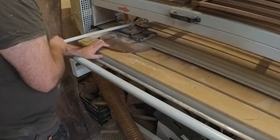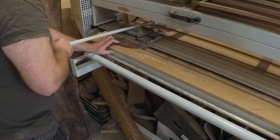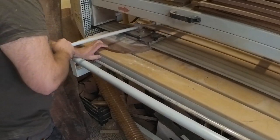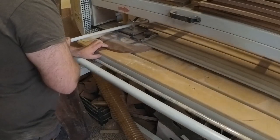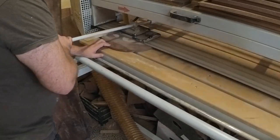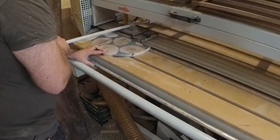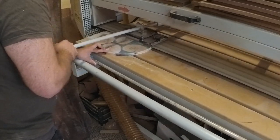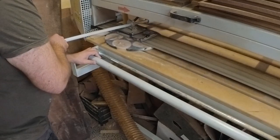And now comes the fun part that every woodworker loves — sanding, and a lot of sanding. So here I did start with the belt sander. First I start with 80-grit sandpaper, then I move on to 120, and then the last one on this machine is 150.